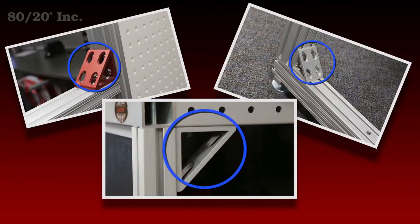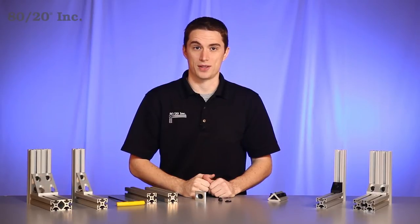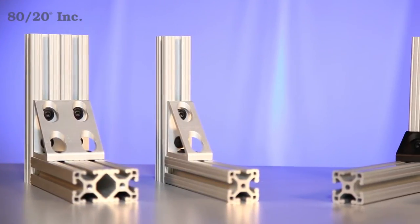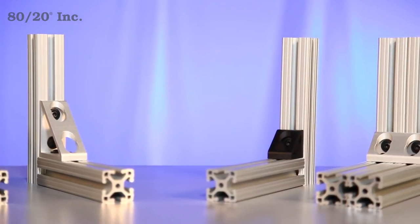When using it you have a choice — a gusset can be used as a standalone fastening method or to reinforce another fastening method. Here we see a small sample of the gussets 8020 offers. As you can see, there's a wide variety of shapes and sizes, making it one of the more versatile fastening methods 8020 offers.